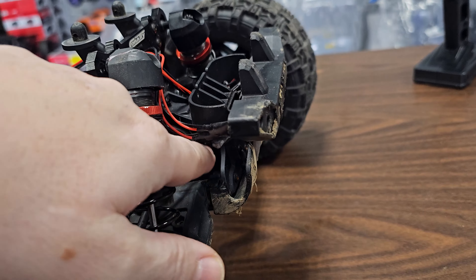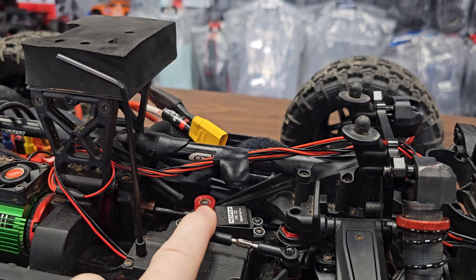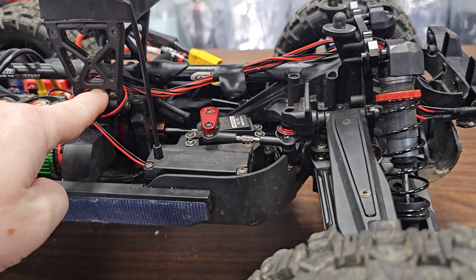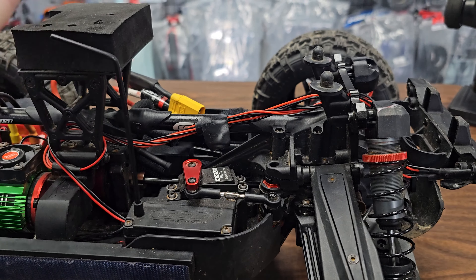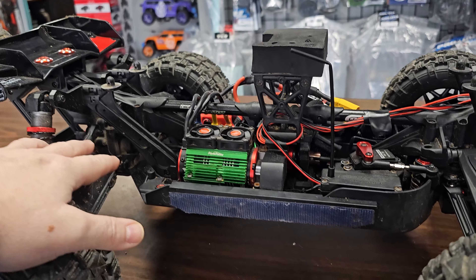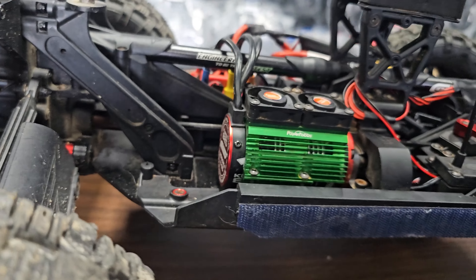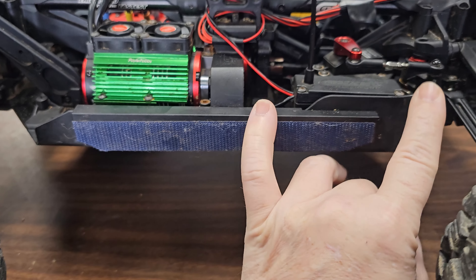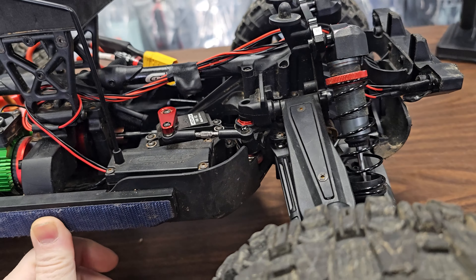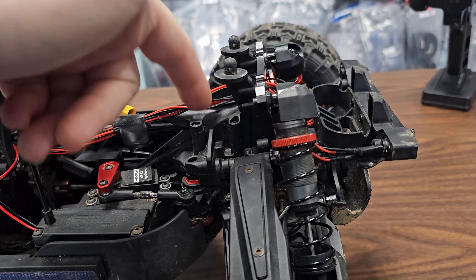Since I have to access the front diffs anyway, I'll be dropping the bumper, moving the LED lights, and probably taking off the front half of this. I might take off more than I need to because I know I might end up getting the center diff out as well. If we find the diff issue in either the front or center diffs, we won't be touching the rear. Let me go ahead and get ripping this apart — address the shock first, then start getting access to this top plate.